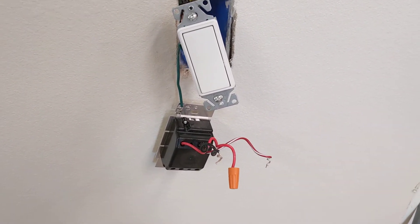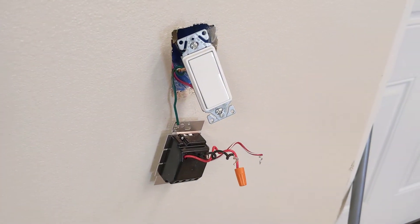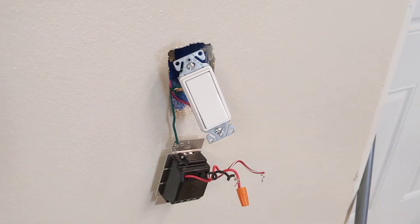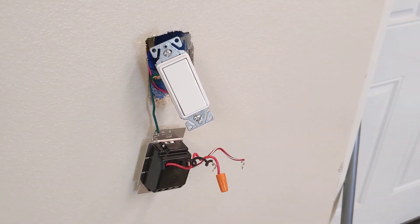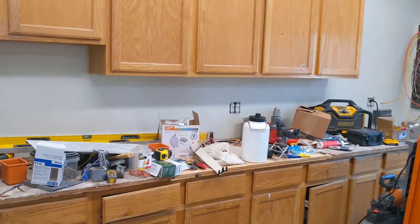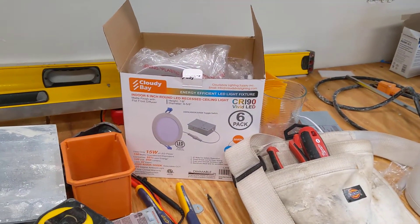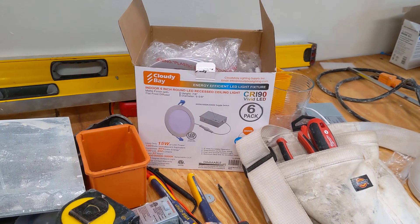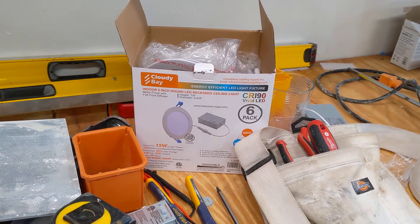So you can go through a bunch of different dimmers and try them out, or just put in a single pole or three-way switch and live without the dimming feature, or find lights that won't have this issue. Because these lights are the cheap cheap kind — the Halo brand is about six times more expensive than these downlights, and there's typically a reason for that.